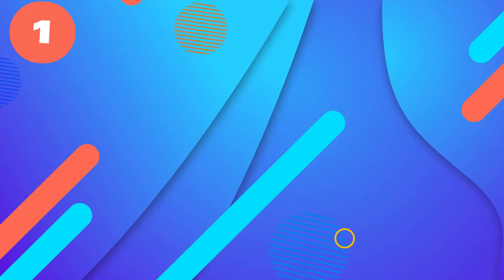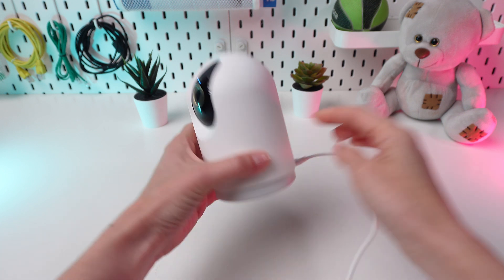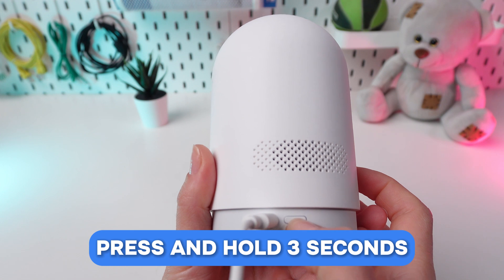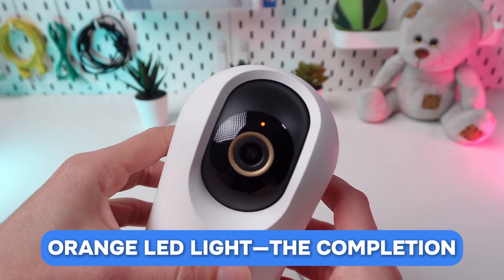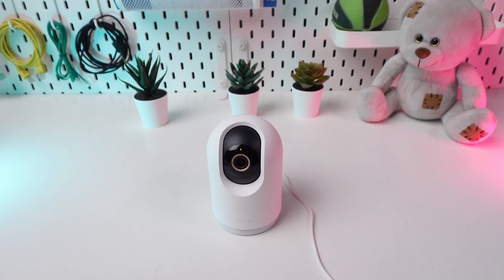Option 1: Using the reset button. Ensure your camera is powered on. Locate the reset button on the back of the camera. Press and hold this button for three seconds. Observe as the camera begins the reset process — keep an eye on the orange LED light, as it signifies the completion of the reset. You will hear the confirmation message: Reset completed.